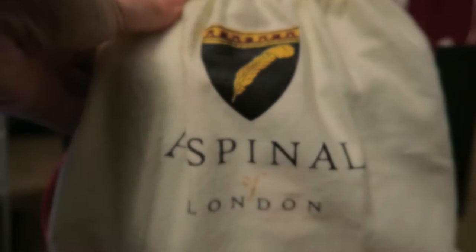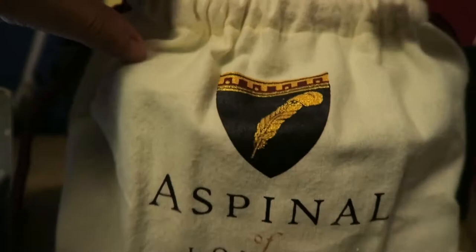This beauty comes in a very soft microfiber dust bag and it did come tied with the red strings here. This is the mini Mayfair in the color aqua. This bag does come with the Aspinall shield charm.